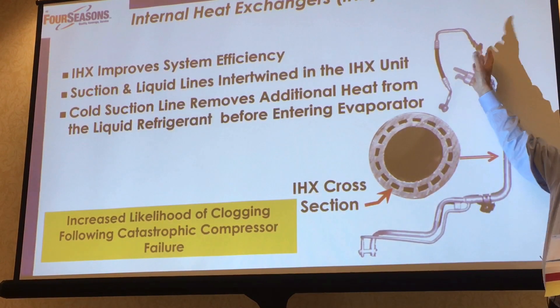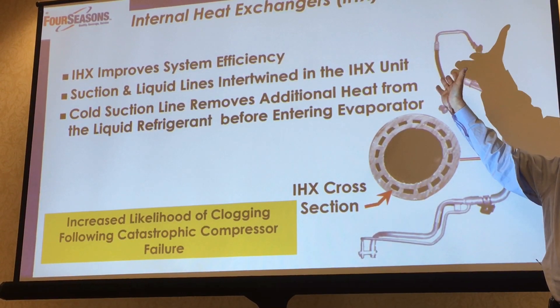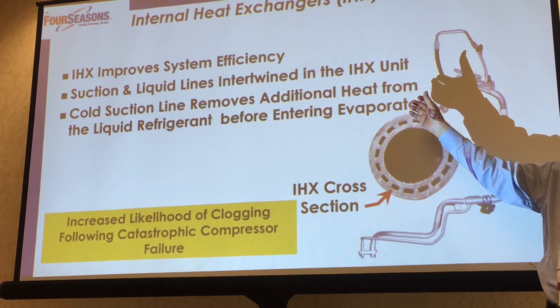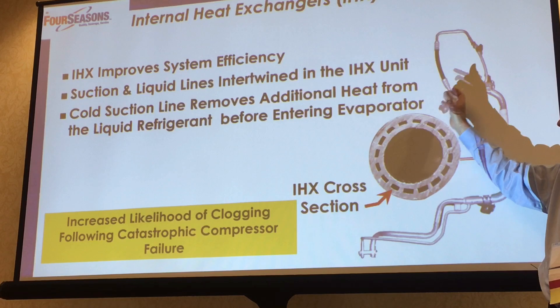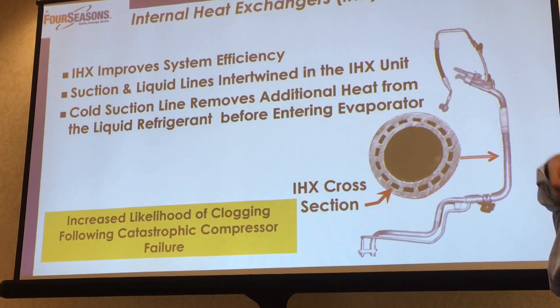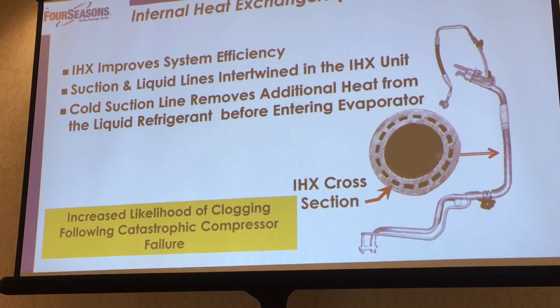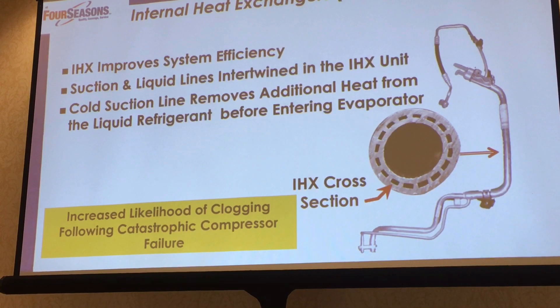If I measure the temperature of the typical liquid refrigerant coming out of the condenser, it's usually maybe 120, 130 degrees on a hot summer day. If I put my hand on the suction line coming out of the firewall, what temperature would you expect it to be? Cold — maybe 40, 50 degrees probably in a typical setup.